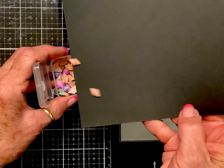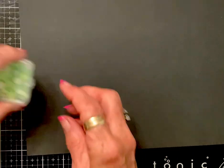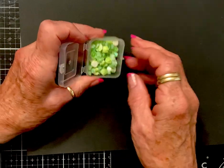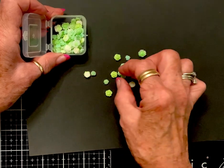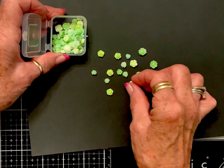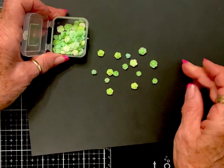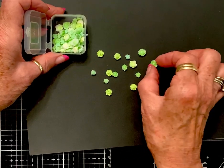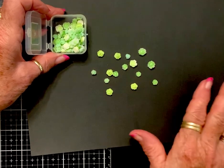I got flowers — I've gotten these once before — and these are all shades of green. I love them; I think they'll be so cool on Halloween projects, or they could even look like a little bitty succulent.